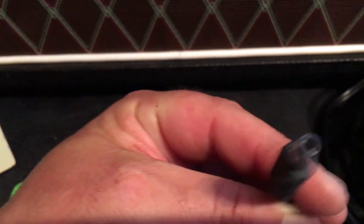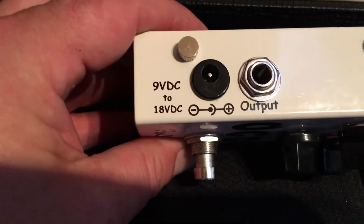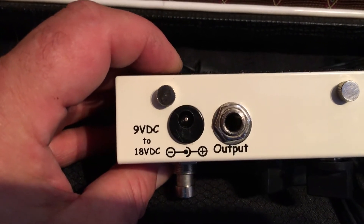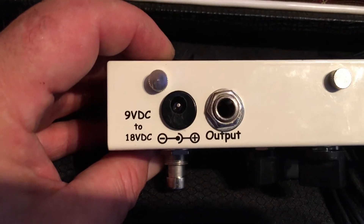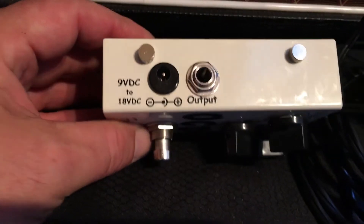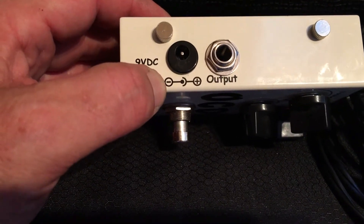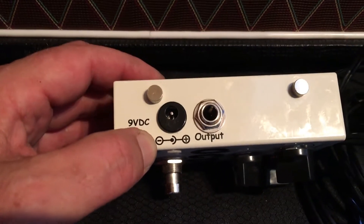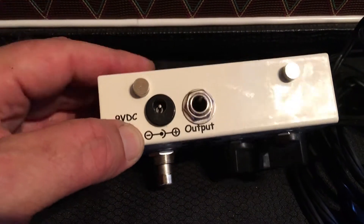This connector is from a Power-All — plugs into the wall, and this goes to your pedal. There's a bit on the center and a bit on the outside. That means center negative, outside positive — commonly just referred to as center negative. Now some pedals need a different power supply. This is the most common — center negative. But you do get center positive power supplies, and if you plug the wrong one in, you will fry your stuff. I am not kidding.